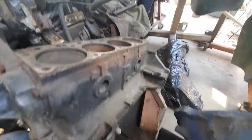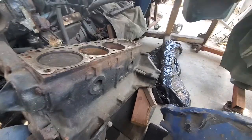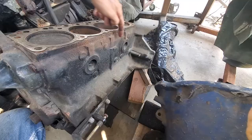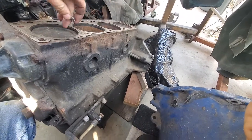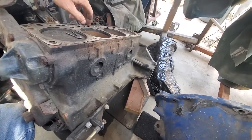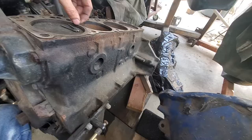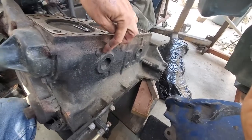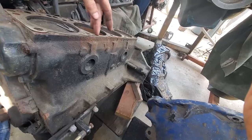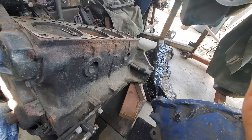Hi everybody, Francois here at SoCal Marine, sunny California. I'm going to quickly run you guys through the steps on how to fix a cracked engine block. This applies to pretty much any kind of engine block. I'm demonstrating this on a little inline four — they love to crack along this ridge over here if they aren't winterized, and it's actually very doable.